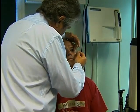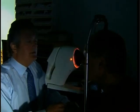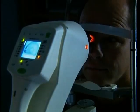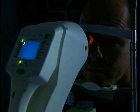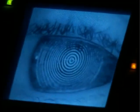He has been wearing plastic discs in his eyes while he sleeps. The discs flatten the front of his eyeballs, restoring his vision to normal. He takes the discs out when he wakes up, and his eyes retain their new shape for the rest of the day.